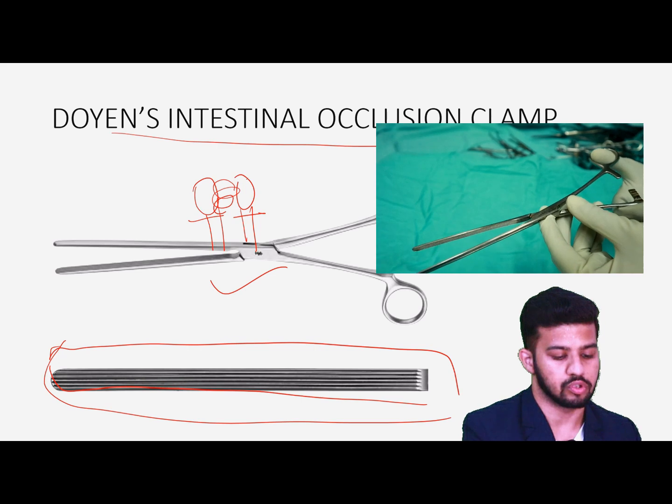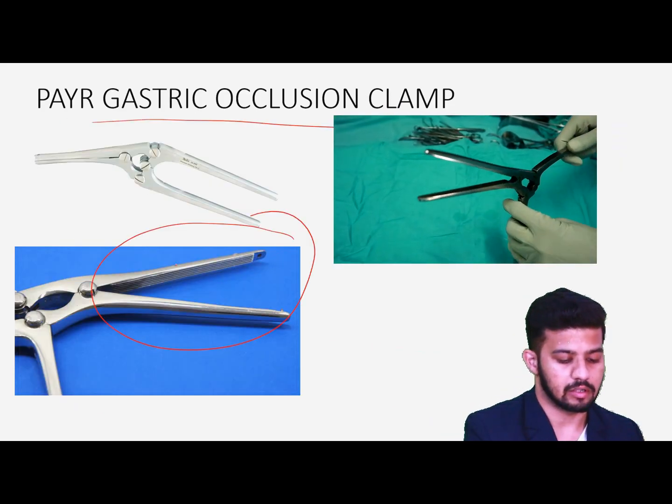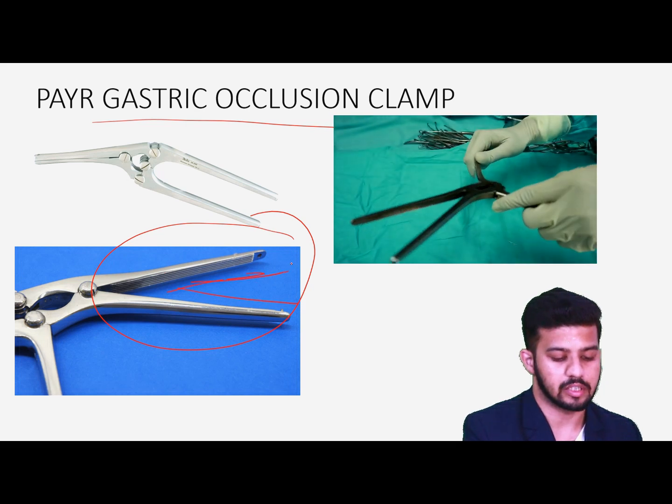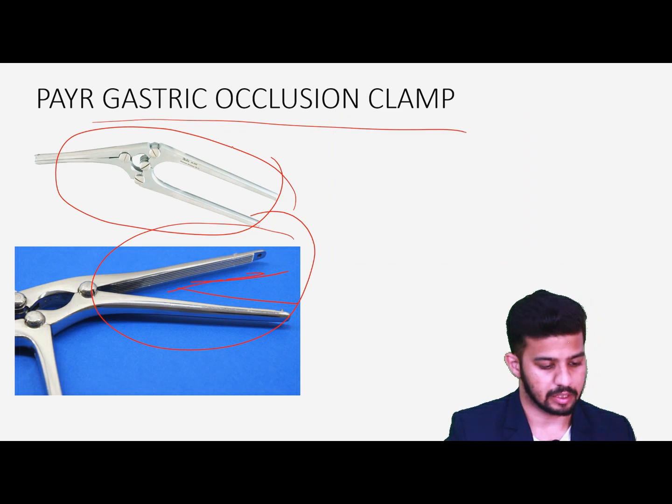Then we have Doyen's intestinal occlusion clamp, which has non-traumatic longitudinal serrations throughout the length for clamping the bowel when we are anastomosing the bowel — we hold these structures and then suture them. Then we have the Payr gastric occlusion clamp, which also has non-traumatic longitudinal serrations, used for clamping the gastric bowel.